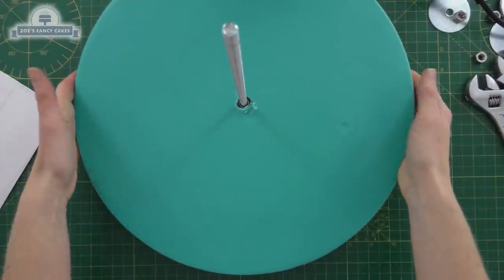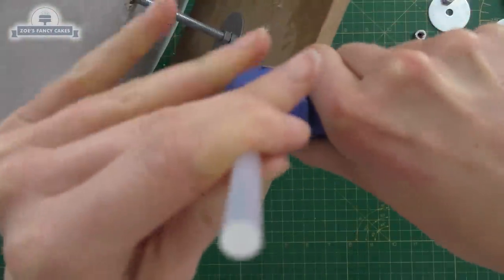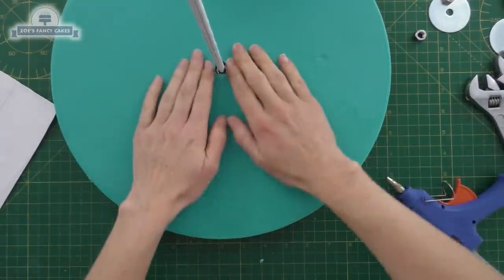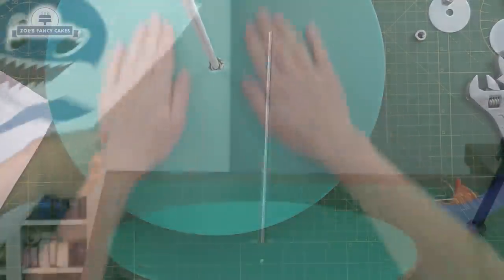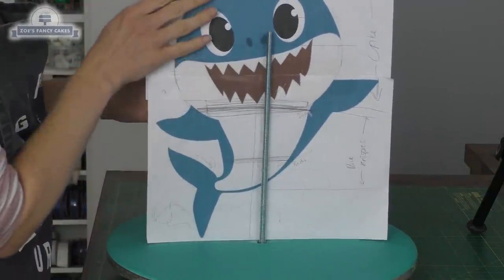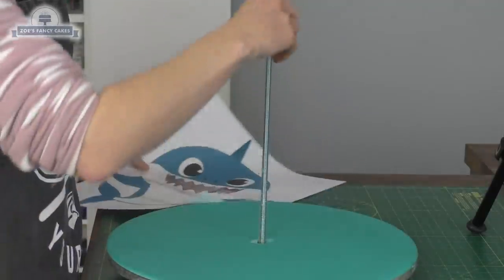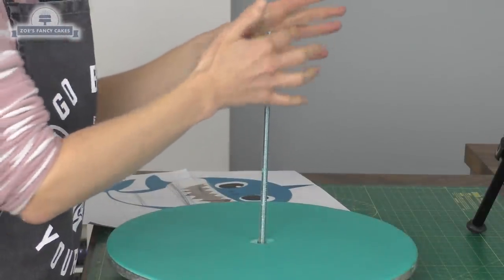Now I'm going to put on a cake drum — just a normal round cake drum, a bit bigger than my wooden base — and I've iced it in fondant with a hole over the top big enough to slot over the nut. To make sure it doesn't slip around, I've put a bit of hot glue between this board and the wooden base. You can see if I hold my template behind the rod how it's going to stand, and I've marked where the boards are going to go.